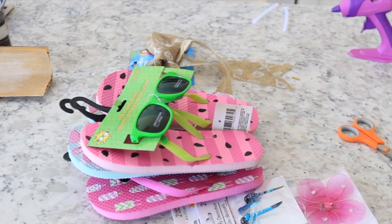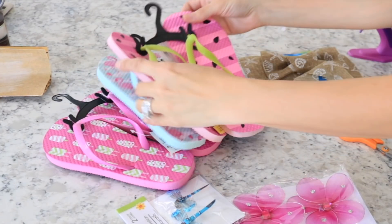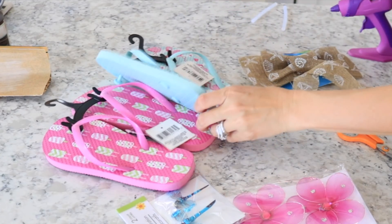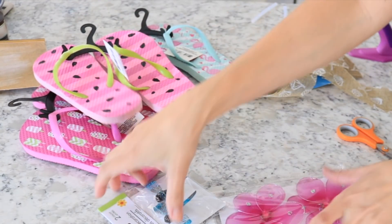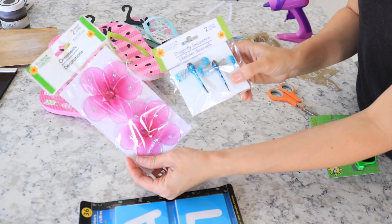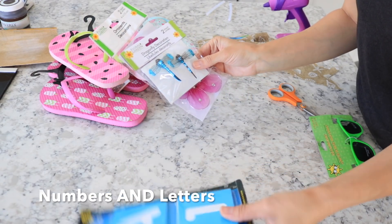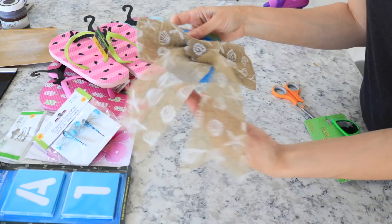Alright, let's get into the DIY! Here's what you're going to need: you're going to want to pick out three pairs of flip-flops. I have seen some signs where people do 'welcome,' and for that you're going to need four pairs, but I wanted to do 'summer' so I only needed three. Then I found these little flowers and dragonflies in the floral area, and I found these little stencil numbers by the school supplies and pens.